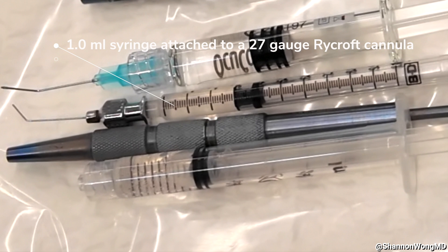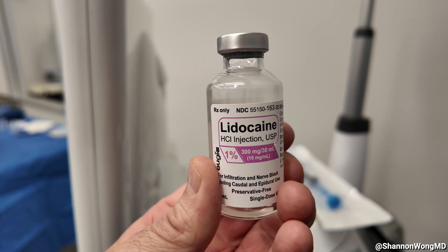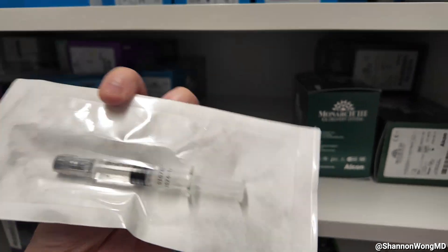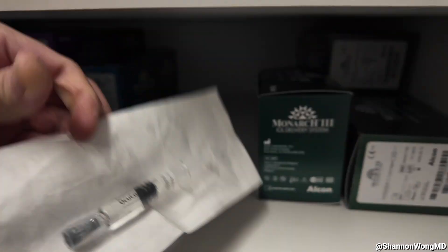We use a 1 ml syringe and a 3 ml syringe filled with 1% preservative-free lidocaine. The 1 ml syringe is filled with 0.3 ml of lidocaine that is placed into the anterior chamber through our secondary incision, and the 3 ml syringe is filled with approximately 1.5 ml of 1% preservative-free lidocaine for topical anesthesia. The viscoelastic that I use for a majority of my cases is OccuCote, manufactured by Bausch & Lomb Surgical. It comes in a 1 ml syringe.